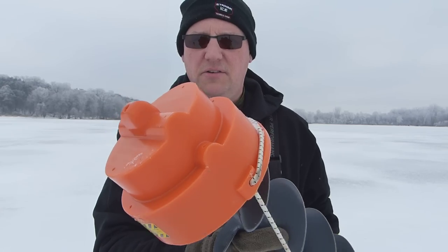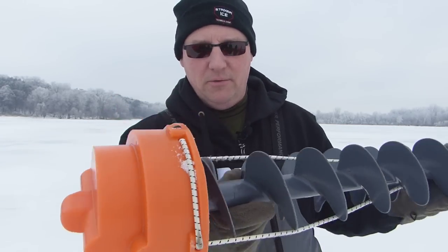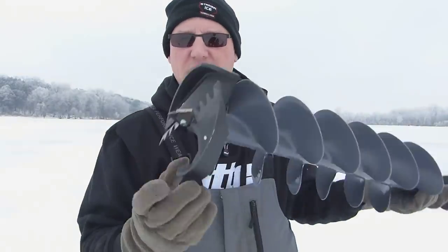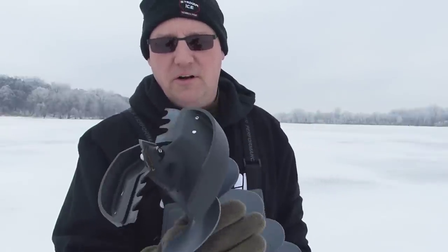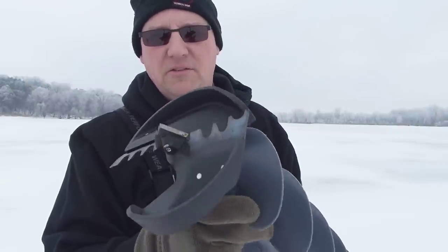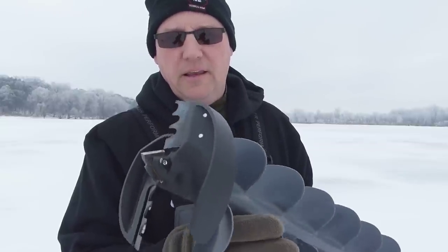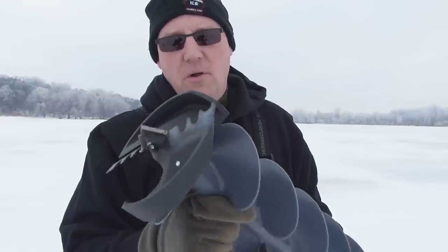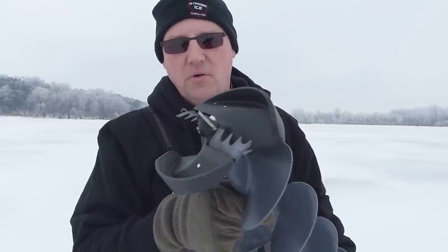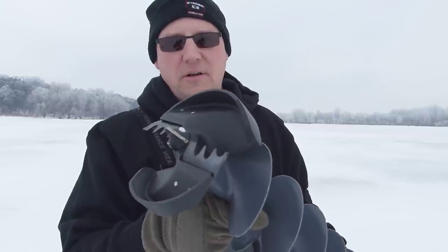They both have decent covers — it's basically a half bucket with a bungee, nothing too special, goes on and off real easy. The K-drill has chipper blades, which means you'll be able to re-drill old holes, drill holes next to each other, and the blades are going to last a little longer — they're a bit more durable. That also means it's going to be a little more aggressive and requires more torque from your drill, so you're not going to get as many holes with it.